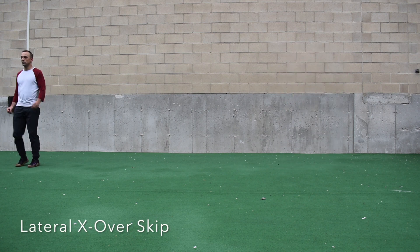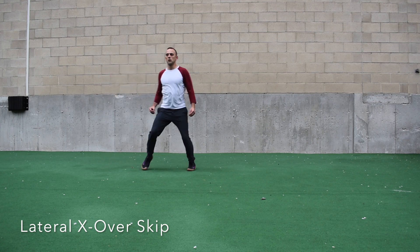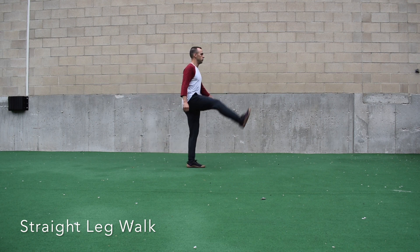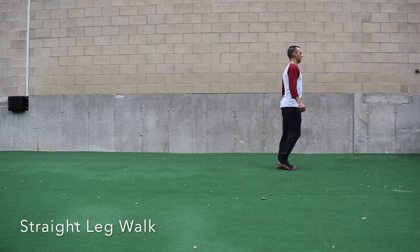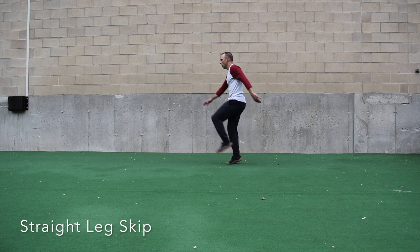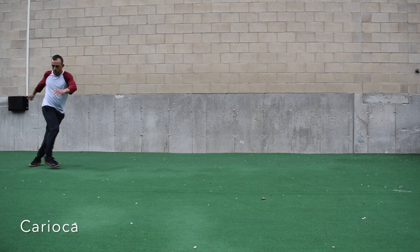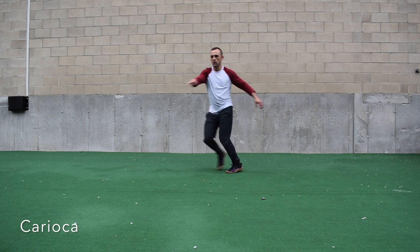Then we have the lateral crossover skip, where I'm actually going to cross my feet. In the last two skips I never cross — I keep them directly under my hips. Now we have the straight leg walk: I like to think of a slow lift and then striking a match under my foot on the turf, maintaining a nice big chest throughout. Moving on to the straight leg skip, we do the same movement with a skipping motion. Don't worry about reaching for your feet — you're looking for a big chest and good tempo.